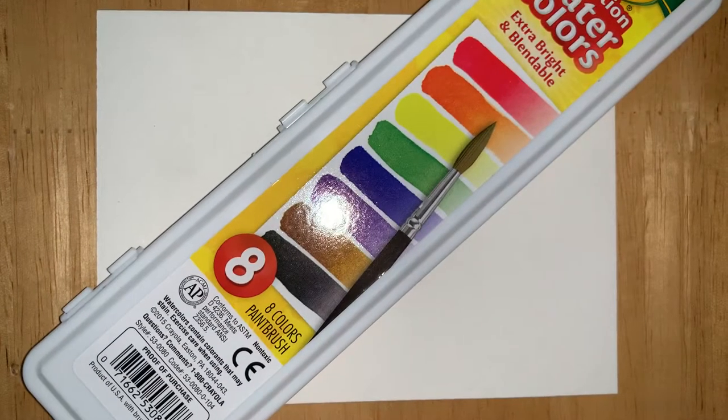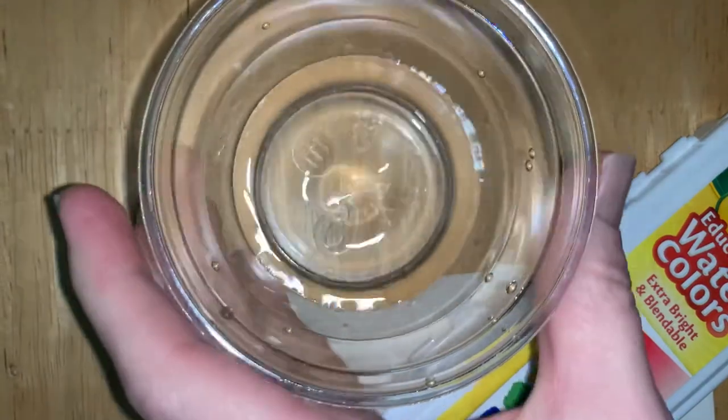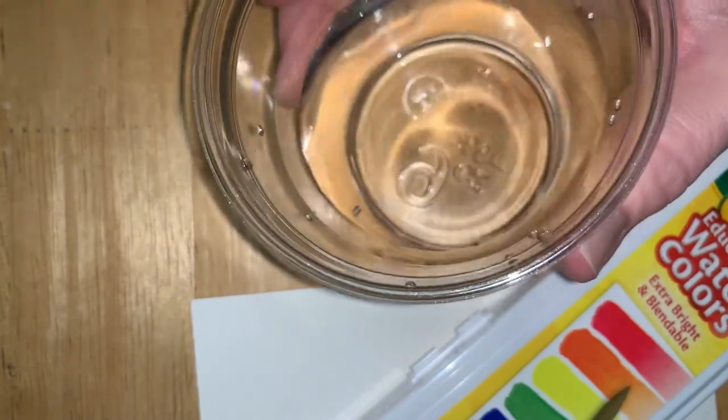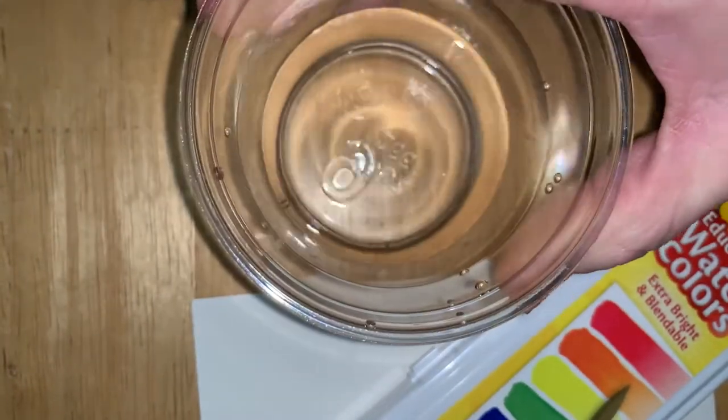You're also going to need your watercolors! And get a container with some water in it. You might not want to use your best china for this — nothing super fancy. You might even want to go into a recycling bin and reuse a container that's on its way to being recycled. Just get a little container half filled with water — don't fill it all the way to the top.